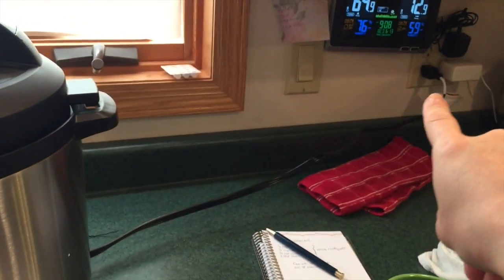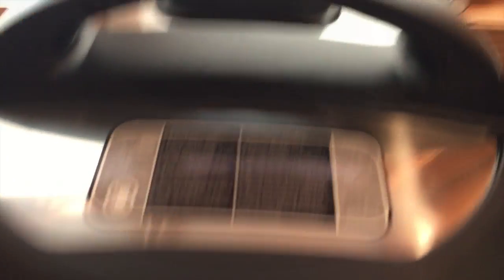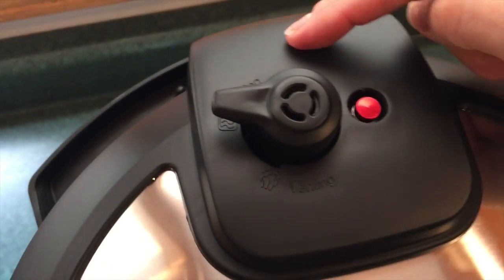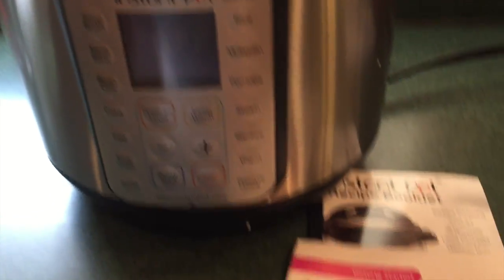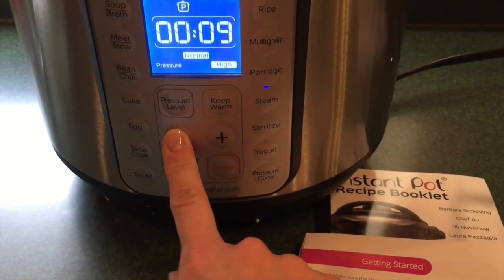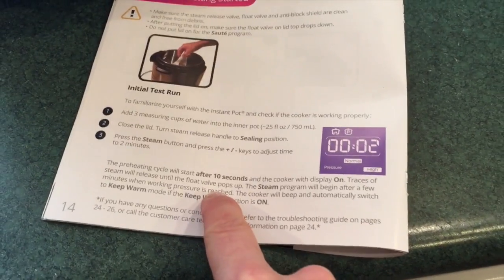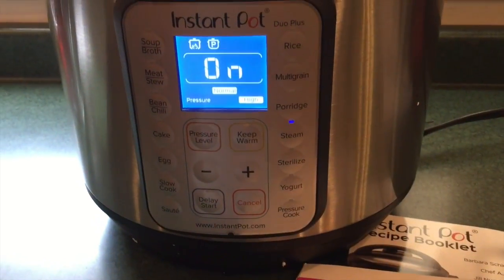Okay, so I've got it plugged in over here and it says off. The valve is on sealing — so we've got it on sealing — and now I'm going to hit steam and adjust it down to two minutes. The preheating cycle will start up after 10 seconds and it will display on. Okay, let's see what happens — there it goes. I'm going to let this test cycle run through, and in the meantime I'm going to go ahead and prep up some lemon curd, which is going to be the first recipe I test out in this Instant Pot.